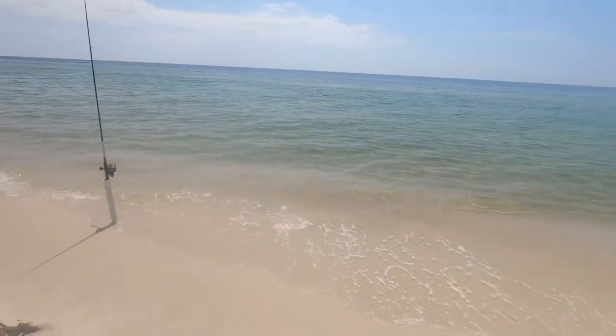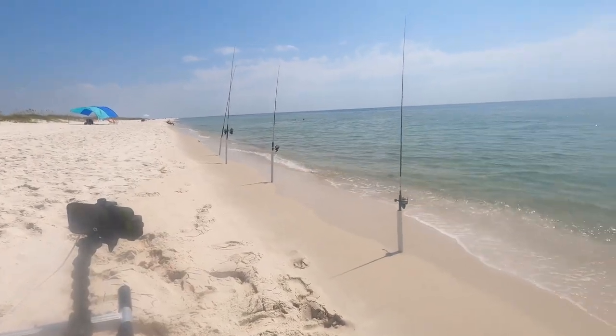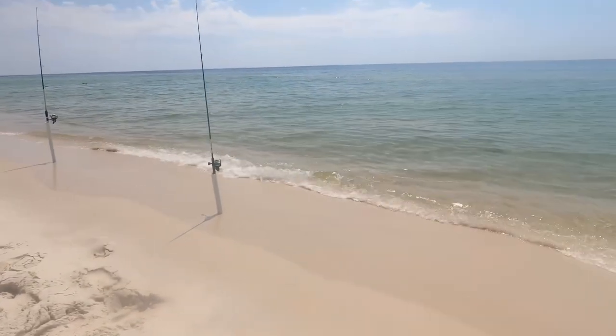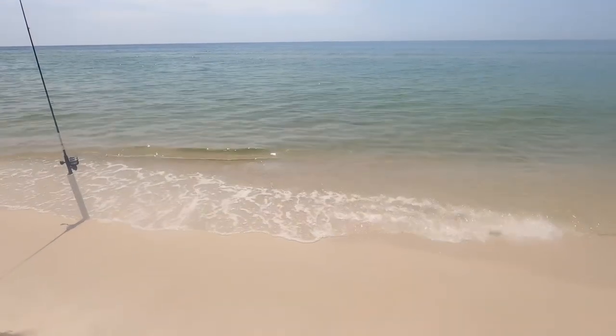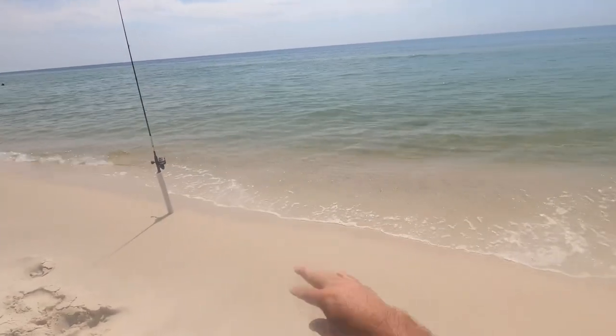All right, we're out here on the beach. We've got the two long poles out there, one with the pompano rig, the other one with the cut bait. I walked out past the sandbar here and casted way out there. My two short poles here — a pompano and just a Carolina rig — casted it in here before the sandbar. I saw a lot of whiting on my way out.